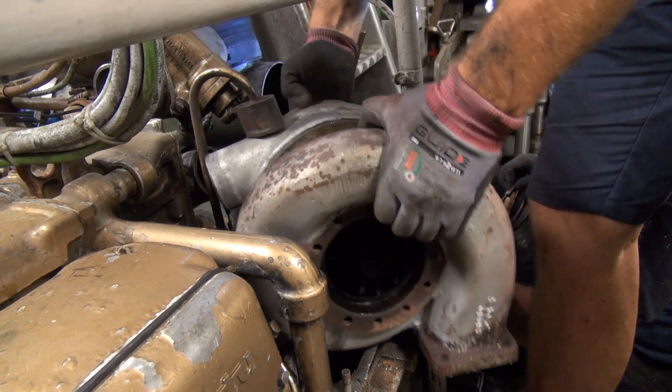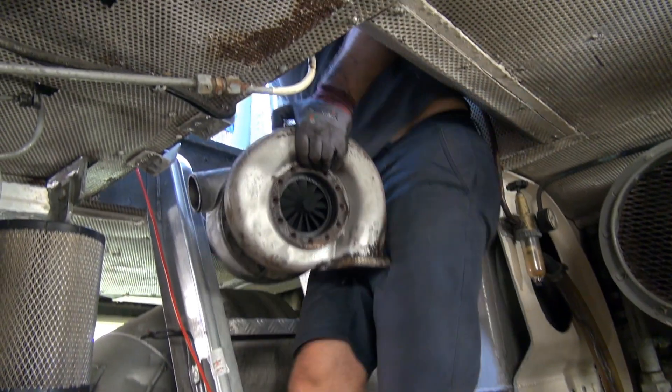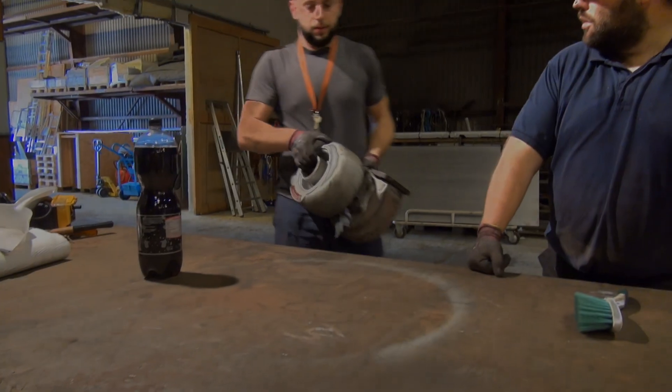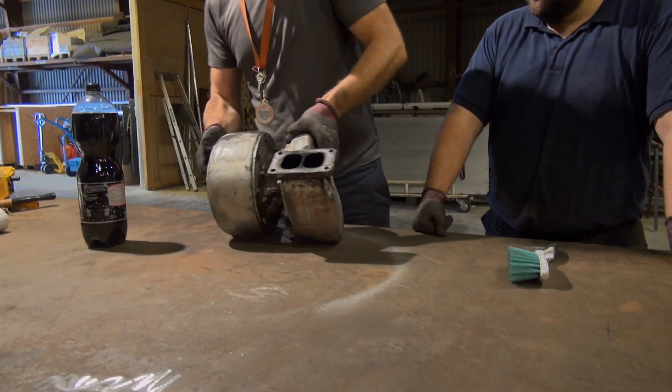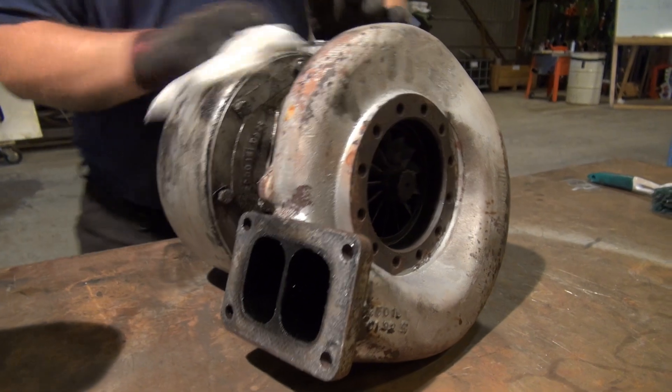I managed using normal simple hand tools to take this turbocharger apart. I wanted to take it apart just to document the state of everything inside and give it a thorough cleaning, and then possibly, if required, simply an overhaul and put in some replacement parts.